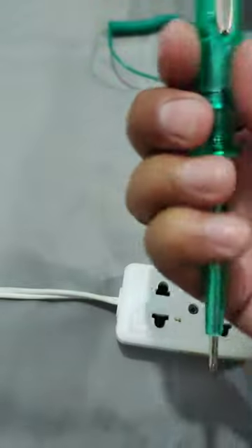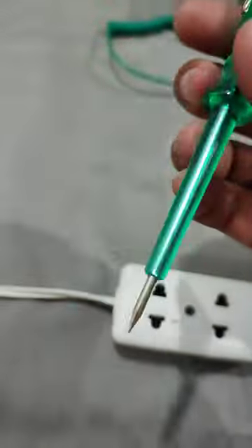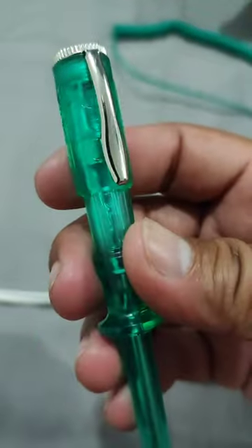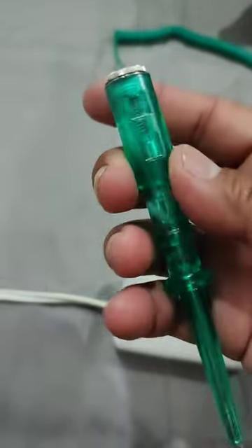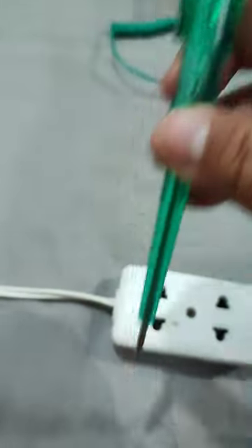With this pen tester you can check where's the live and where is the neutral. This pen tester costs 73 pesos — I bought this one through Lazada.